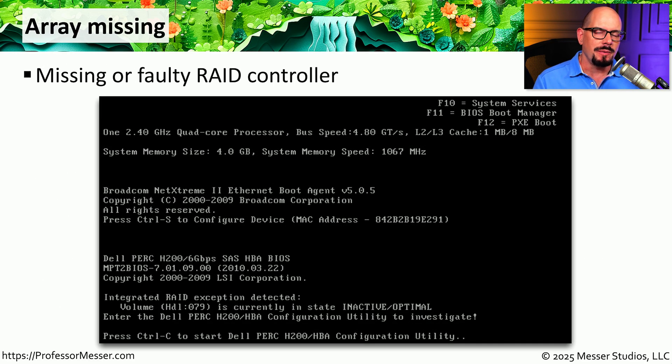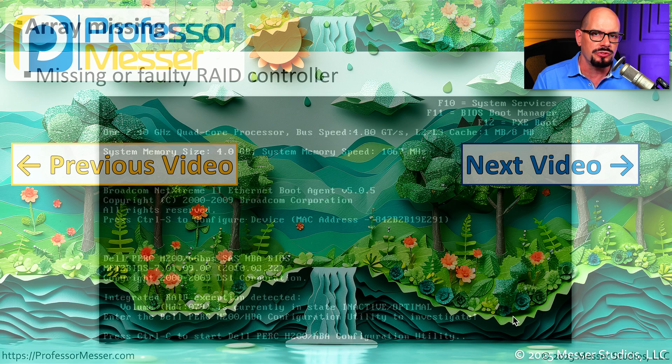We've been talking about drives that go bad, but we could also have cases where the drive controller is going bad. We often see this when using an external drive controller, which is common when configuring a RAID array. When you boot your system, you might see messages telling you the processor type, memory amount, and a boot agent for the Ethernet device. Then you come to the section that tells you about the drive controller — for example, a Dell PERC H200 6-gigabit SAS HBA BIOS. If it says there is an integrated RAID exception detected and that a volume is currently inactive or in a degraded state, you would need to go into the configuration utility to investigate why that controller or the drive connected to it is having a problem.